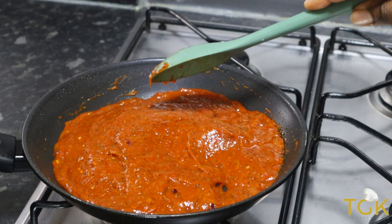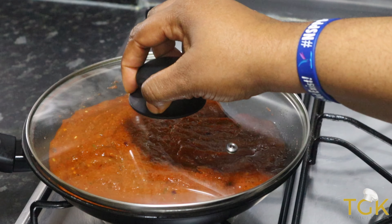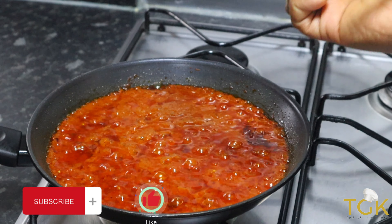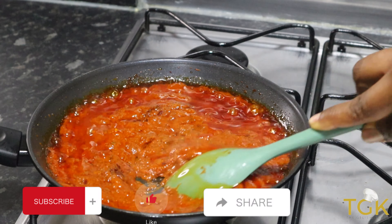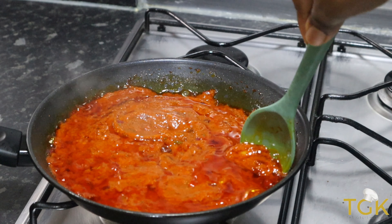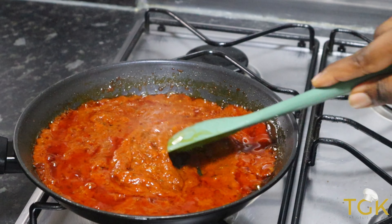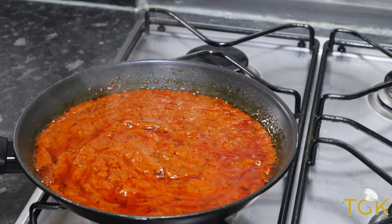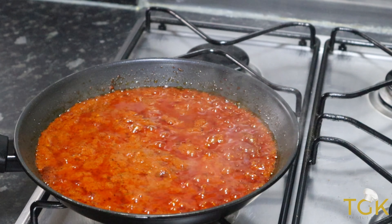After mixing the ingredients together, I will cover it and allow it to cook for about 10 minutes. Within those 10 minutes I will be stirring the sauce to avoid it getting burnt. Remember to cook it on a low heat to avoid burning. I'm checking on it again and giving it a quick stir. After stirring I'll cover and allow it to cook for the remaining minutes.